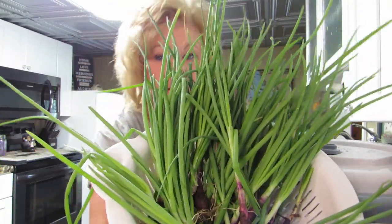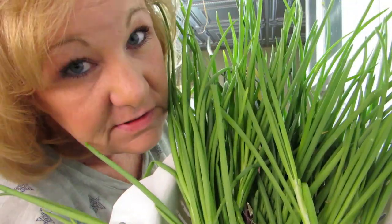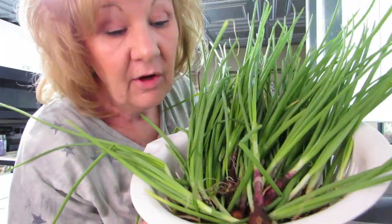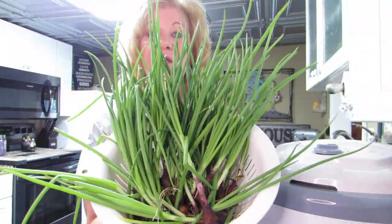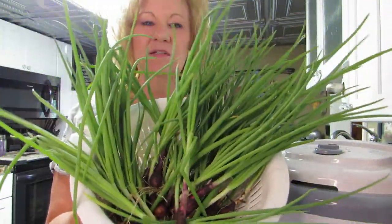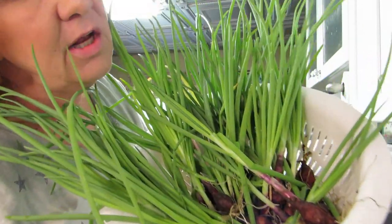Hi everybody, welcome back! Look what I have - onions! I have onions. Isn't that amazing? I went out and picked them and they smell like onions. I went out and picked them because I'm going to plant more. I have a lot more onion sets to plant and I thought, why not? I'm going to dehydrate these. I love the tops - look at that, isn't that beautiful? I'm going to dehydrate them so I can use them later, so we can have fresh onions all year round.